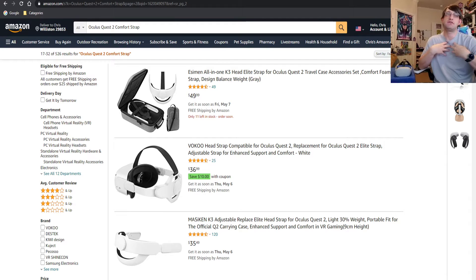Welcome to me looking for better items for my Oculus Quest 2 — not 4, 2. What this video is going to be is me trying to find items that I can either attach or add on to my Quest 2 to make it a more immersive experience and improve on what I already have.